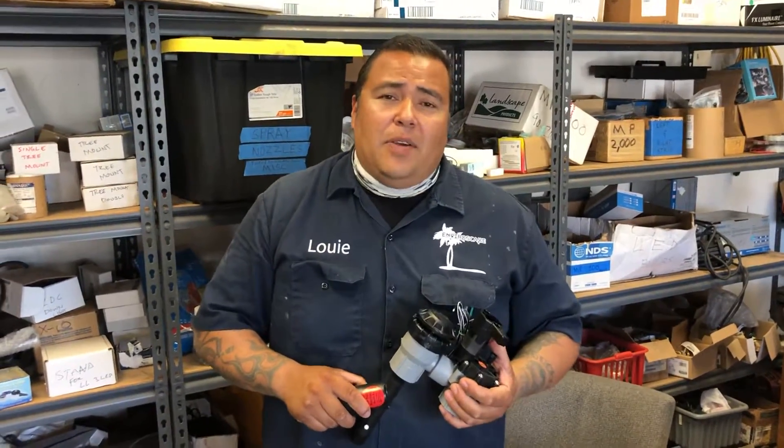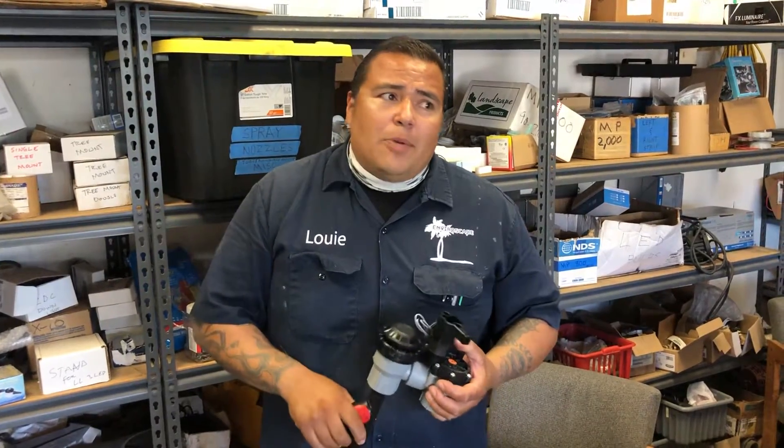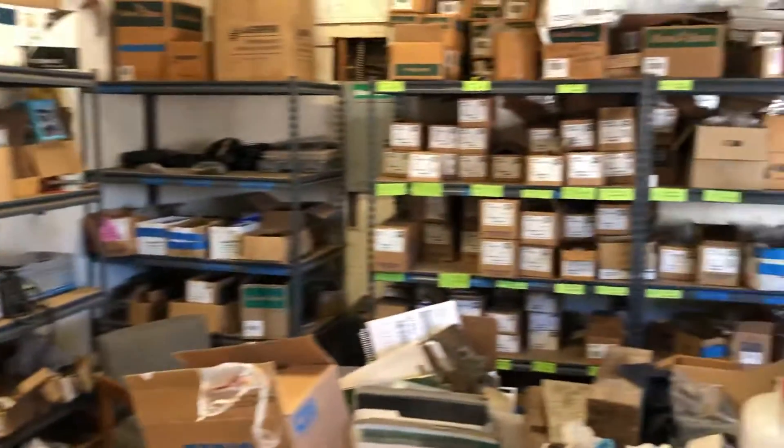How you doing? I'm Louie Gamino with Enviroscape LA. We're here at our shop in Redondo Beach and we're going through all of our drip irrigation stuff and we're going to do a quick tutorial.